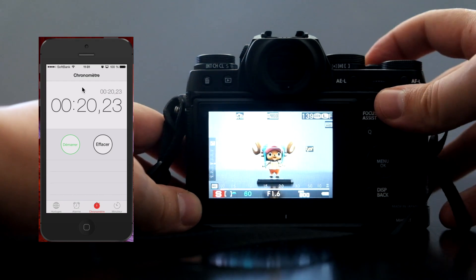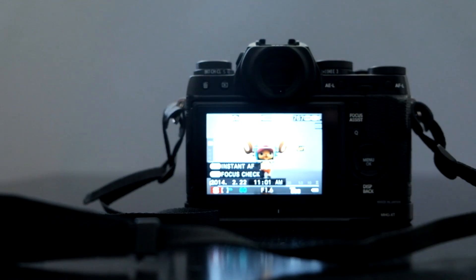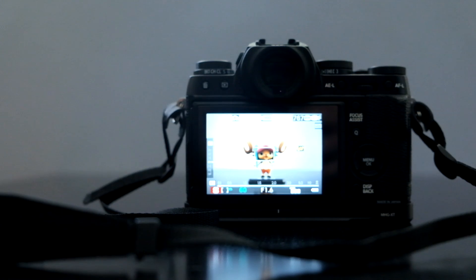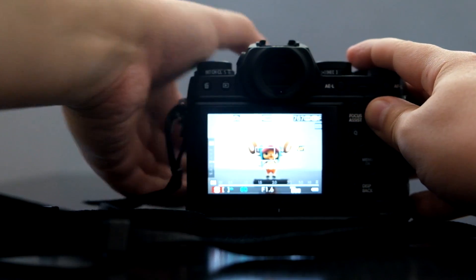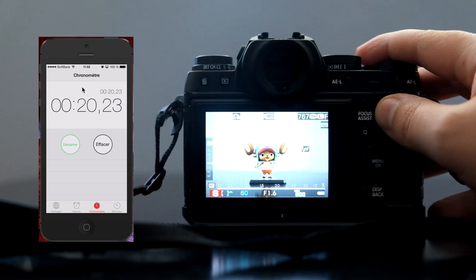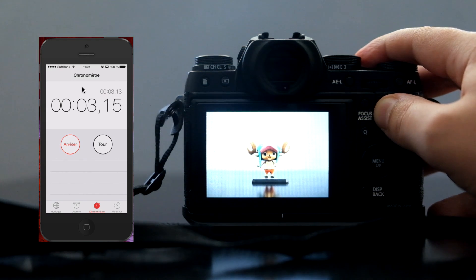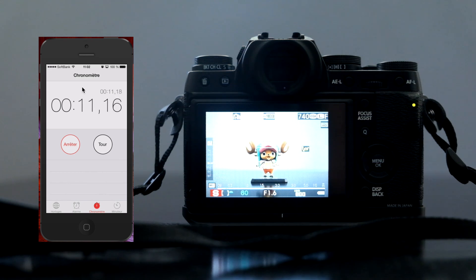I'm going to change the SD card right now. I'm going to replace this UHS-1 SD card with a UHS-2 card and do exactly the same thing. Alright, so here we are. Let's get ready — and 1, 2, 3. That's the 5-second burst. Let's see how long it takes until the light on the back stops blinking.